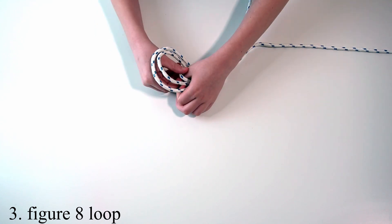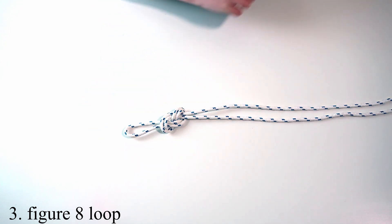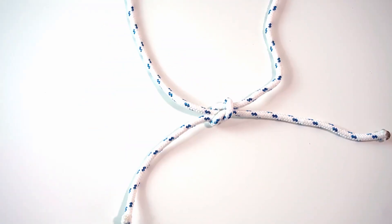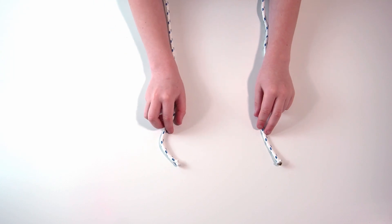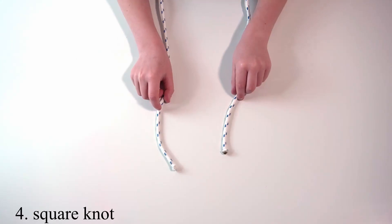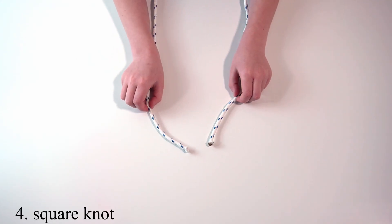Then thread it through your first loop that you created and then tighten. So this next knot is a square knot — it involves an overhand and then an underhand. This knot does not require a standing end.